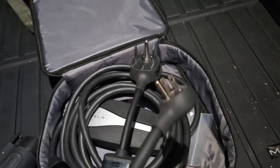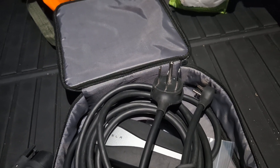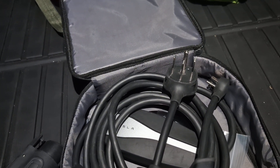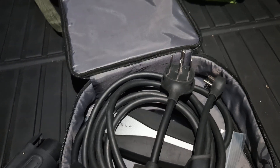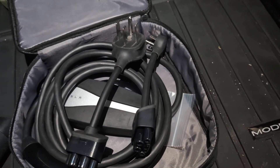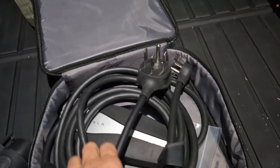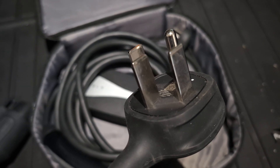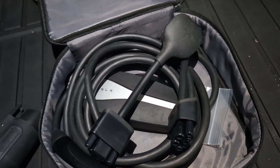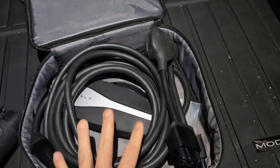If you're plugged into 120 volts and you have a time-of-use electricity plan at home where the rate per kilowatt-hour is lower at specific times of night, you'll need to be plugged in the entire time — even during peak hours. It's better to use the 240-volt option so you can time your charge only when electricity is cheaper.